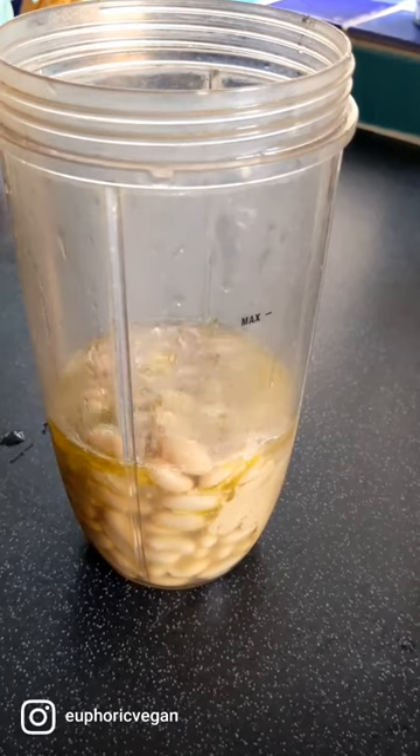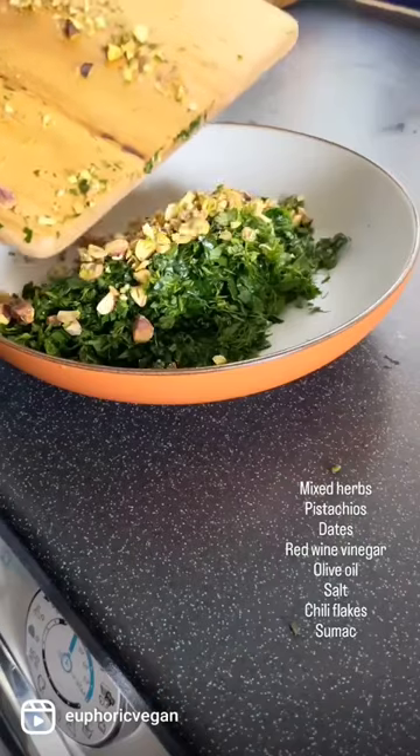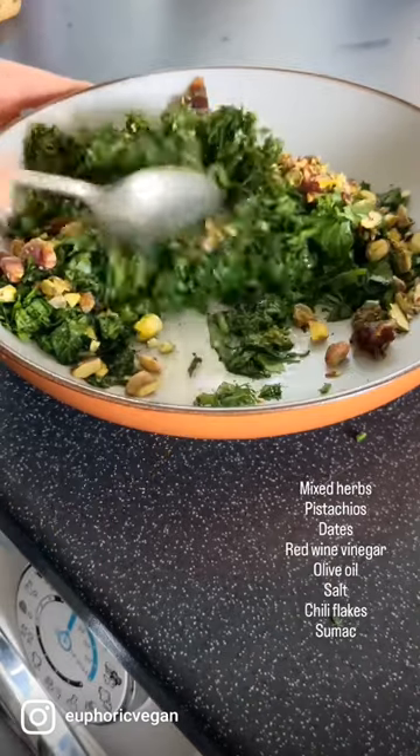The real star of the show is the herby dressing, combining parsley, dill, coriander and mint with pistachios, sweet dates, tart sumac, tangy red wine vinegar and peppery extra virgin olive oil with a pinch of chilli flakes and flaky salt.